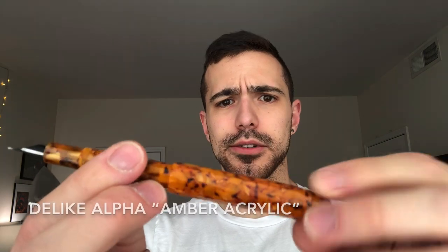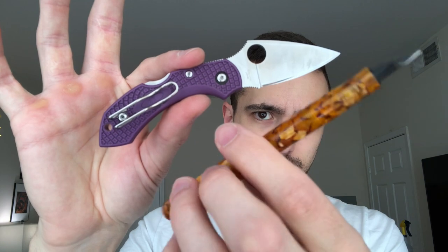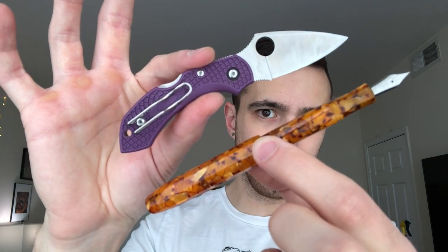All right, last one here — this one's going to be more of a contrast than a combination. Spyderco Dragonfly 2 in VG10 — I guess this was a sprint run; I didn't know at the time. I would pair this little knife with this little pen — another D-like Alpha, just like that blue one. This is sort of an orange fleck finish, and I think these are kind of a statement combination to go together.